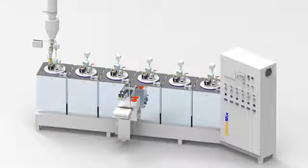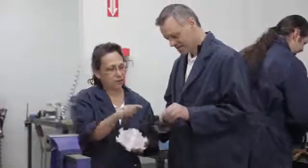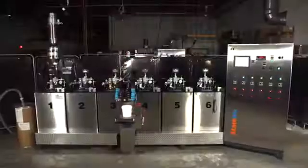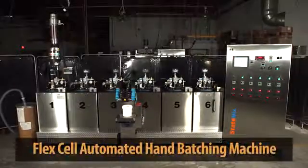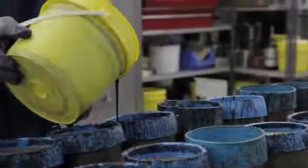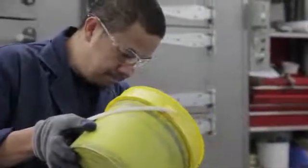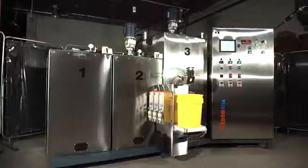The automated hand-batching machine for all your cast polyurethane needs. With over 40 years of experience in the cast polyurethane industry, StateMix designed the FlexCell automated hand-batching machine to efficiently process a variety of hot cast or room temperature polyurethane, epoxy, or silicon materials in a compact and economical workstation.